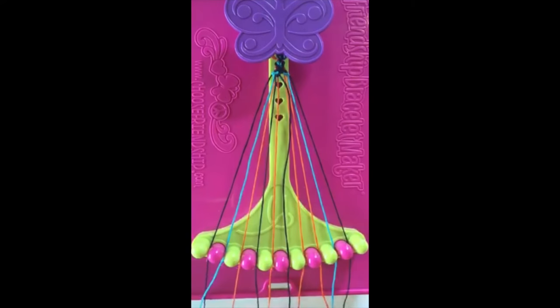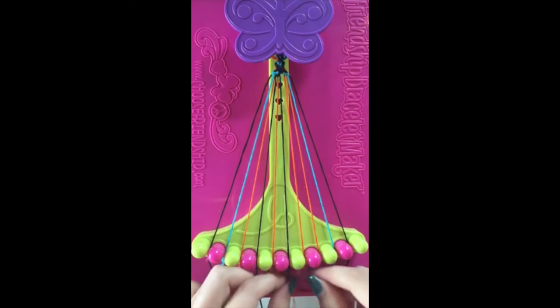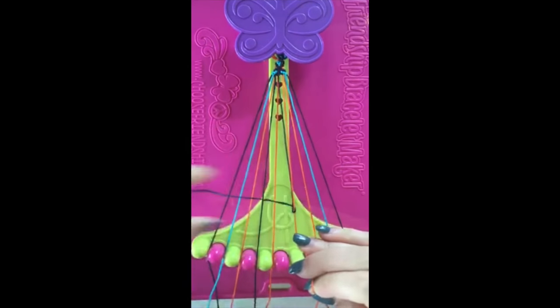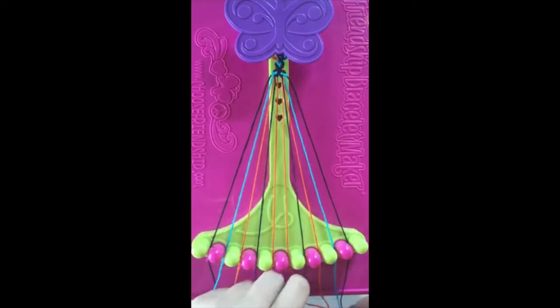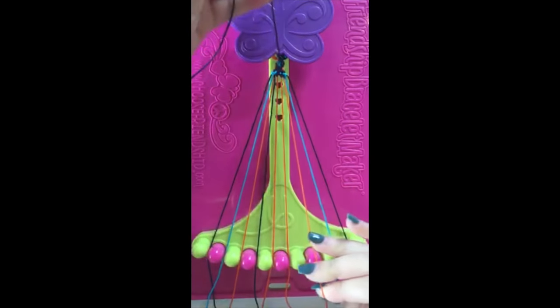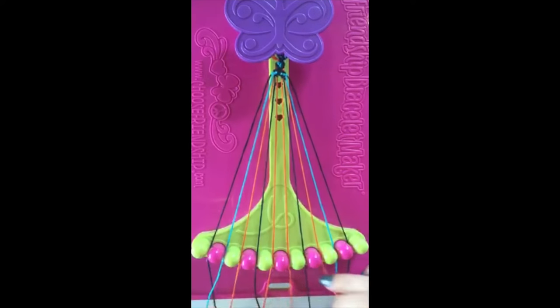Step number eighteen. Take string number seven and make a right-handed double knot with string number eight. This string will now be in slot number seven.